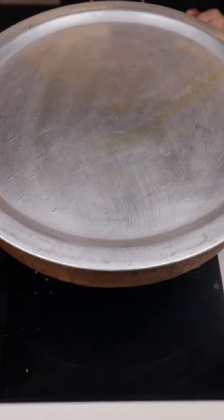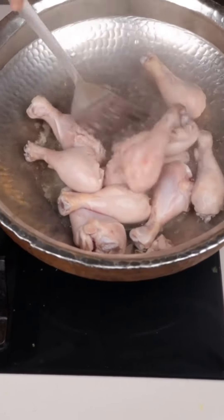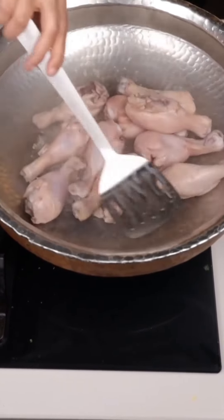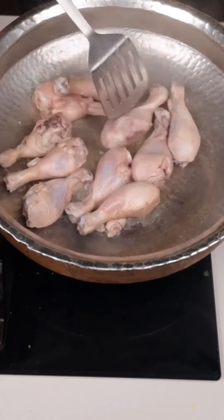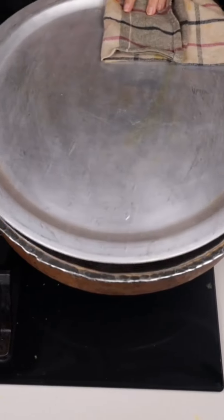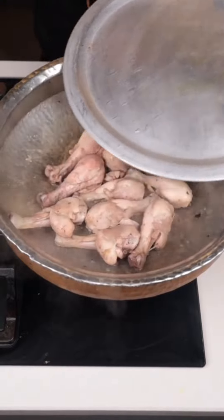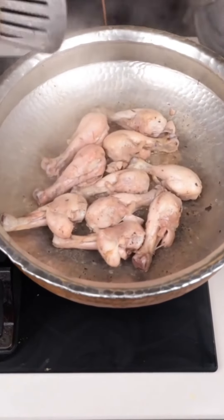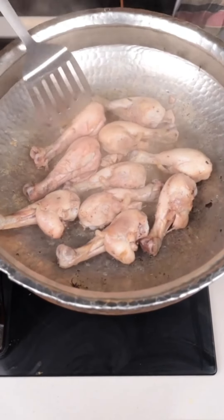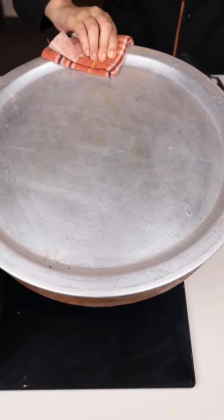If we keep the chicken in water, it will start to burn. To keep the chicken soft and juicy, the milk will tenderize it again. You can see the chicken's color has changed. Now we will leave it for 5-7 minutes.